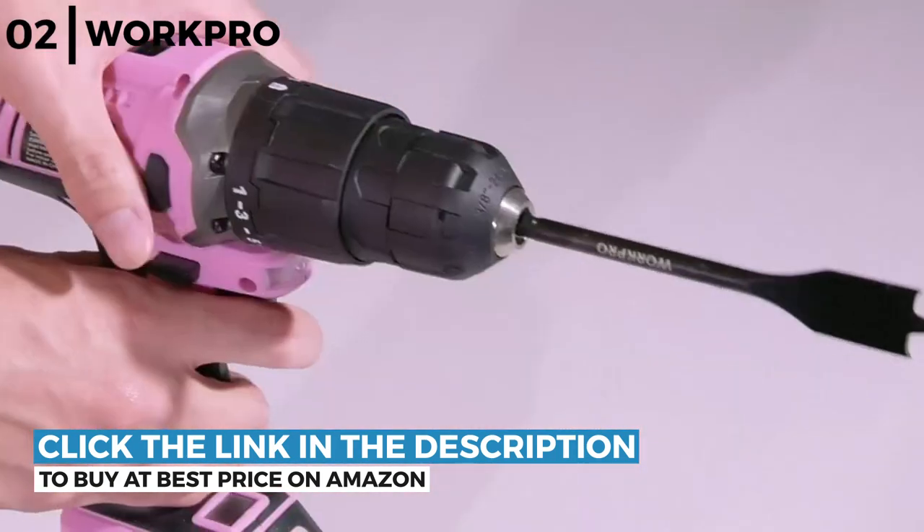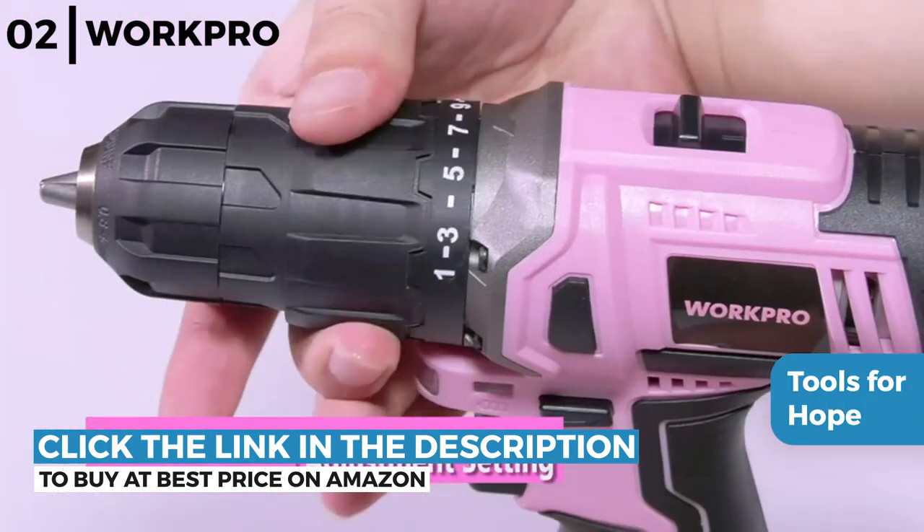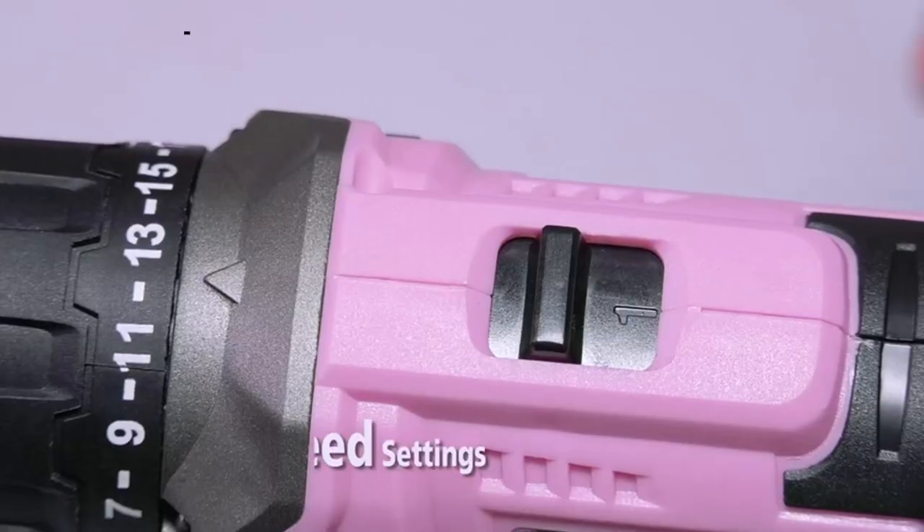The WorkPro Pink Cordless Drill Driver Set is part of the Tools for Hope campaign and a donation is given to the National Breast Cancer Foundation for every sale.